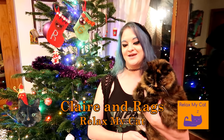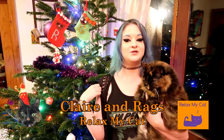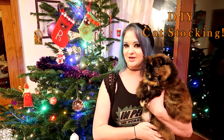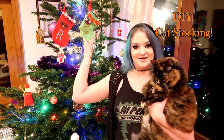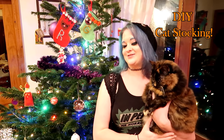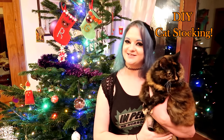Hi guys, welcome back to the channel — it is Claire and Rags. As you can see we have our Christmas tree up, which means it's nearly Christmas, which means Christmas DIYs! Me and Rags are going to be showing you how to make these utterly adorable cat stockings — there's one for Rags and one for Godiva. These stockings are really easy to make and super fun, so if you want to learn how, just carry on watching.